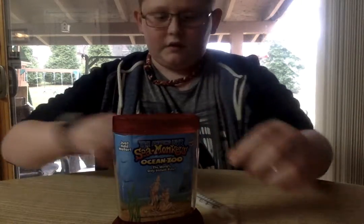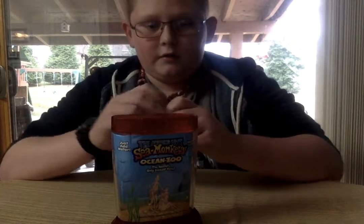So yeah, I'm excited, because I got my aerator for my tank to show.